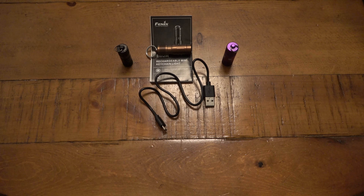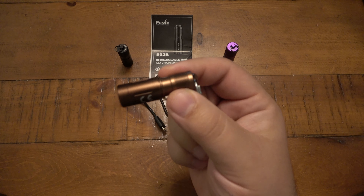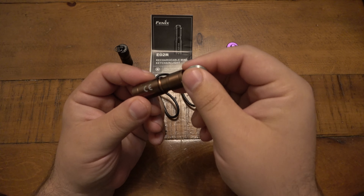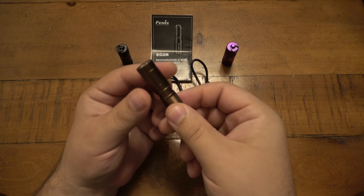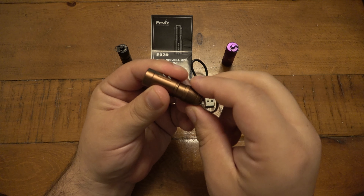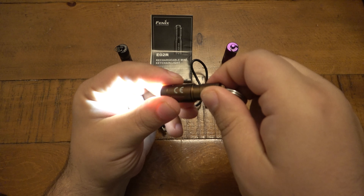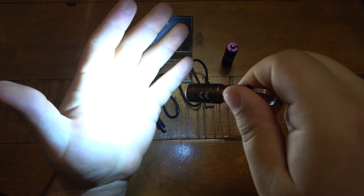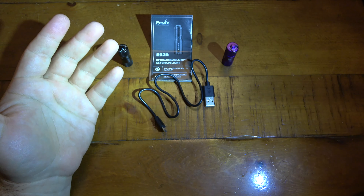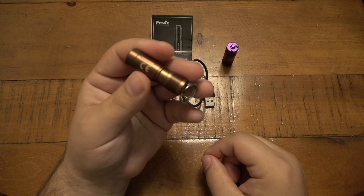Today we're talking about a new flashlight — the Phenix E02R. This one is in their brown colorway; they also offer it in black and blue. It's a keychain light with a low mode, and you twist it more to get high mode. It's pretty amazing how much light this little thing puts out.